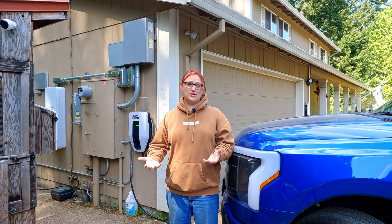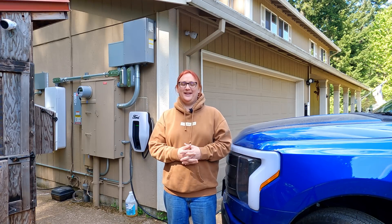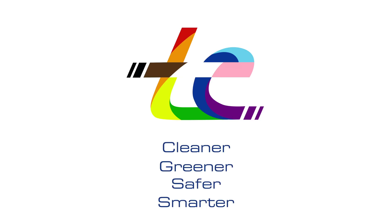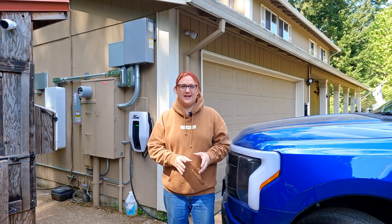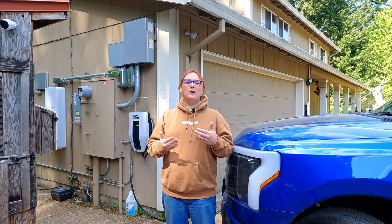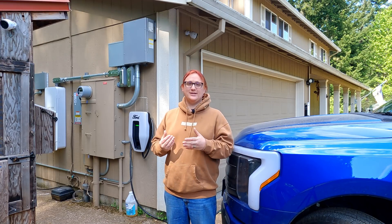If you've watched this channel for any length of time, you'll know there's been some issues. This system has not reliably worked from the day I've had it. There have been occasions where I've been able to get it to work by faking a broken power connection from the grid — essentially just turning breakers off and tricking the truck into thinking there was a power cut, therefore coaxing it into providing power to the house.